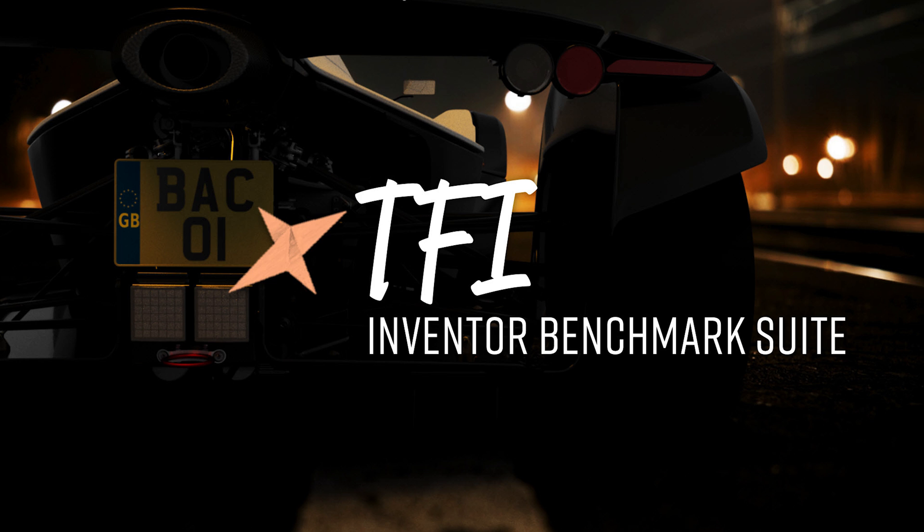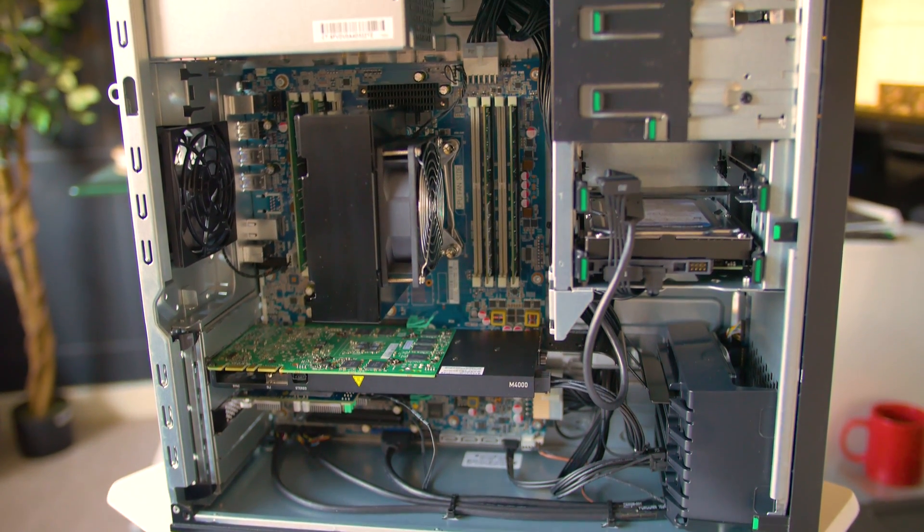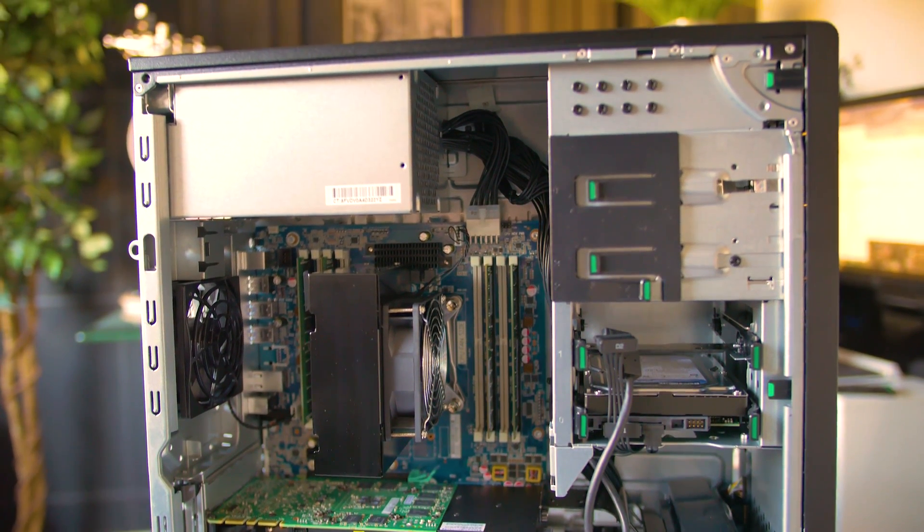So what I'm going to do is put it to the test. I'm going to run my TFI 23-point stress test on one workstation twice over — once with the mechanical hard disk and then once with a solid state drive — to see what difference it actually makes.